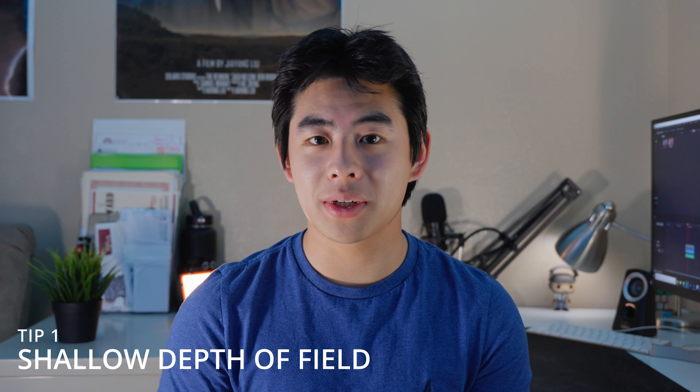Hey guys, welcome back to another video. Today I want to tell you guys how to always have the sharpest video as possible with any camera. Basically, when it comes to focus, that's one of the only things you can't really fix in post, that's why it's so important. Here are five tips you can easily implement in your filmmaking production to always get the sharpest video.